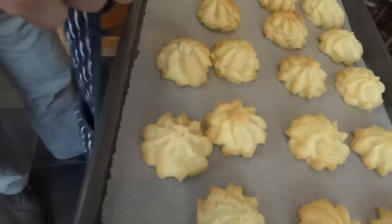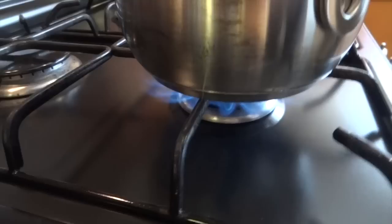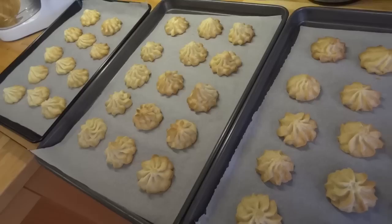Mine have been in for just under 10 minutes and they're just starting to turn this beautiful golden brown colour. Now they'll still be slightly soft to the touch but they'll set as they cool, and they're ready to come out. While that happens, melt your chocolate and butter for the drizzly topping over a pan of boiling water.